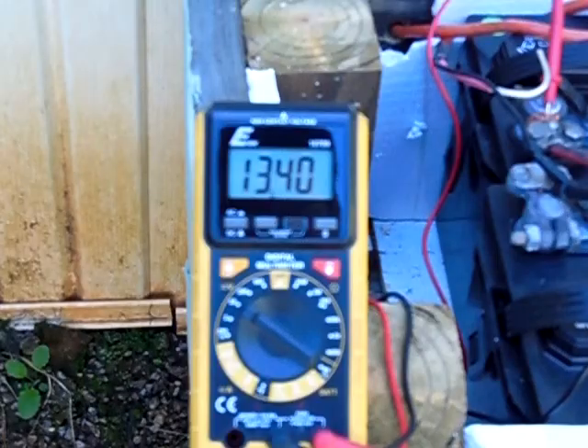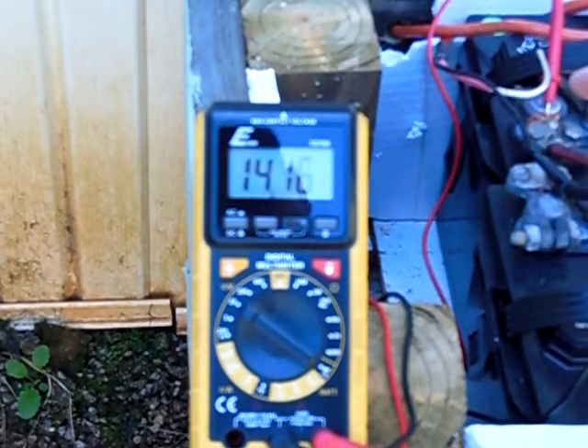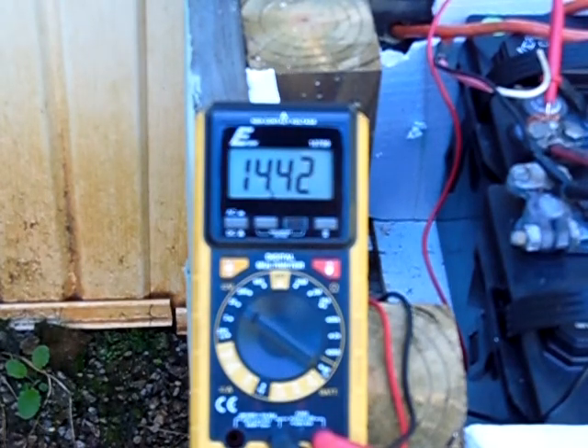There we go, guys — there's a little clear shot of my multimeter. This is reading 13.4 volts and rising, as you can see. Here's my test lead right there — that's the positive, there's the negative. It goes up to 14.4 then drops back down to about 13.2.